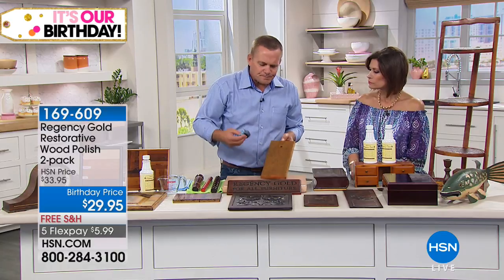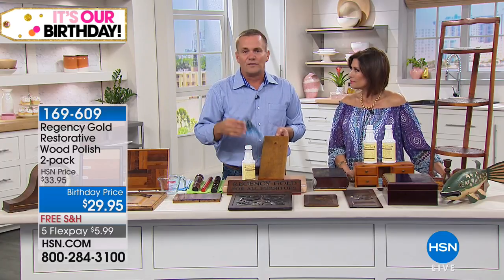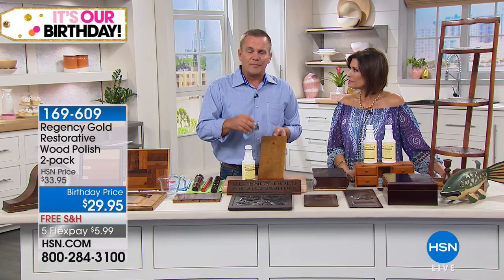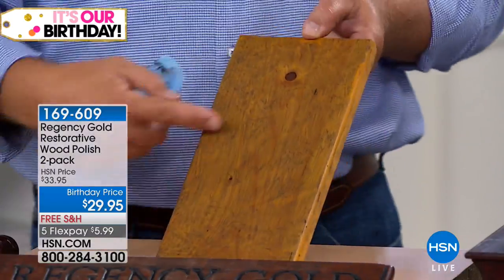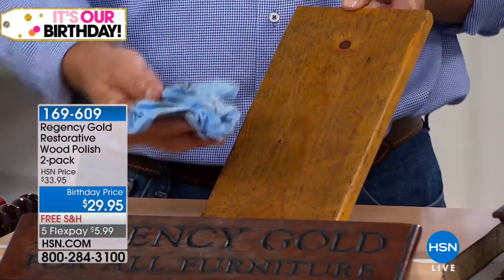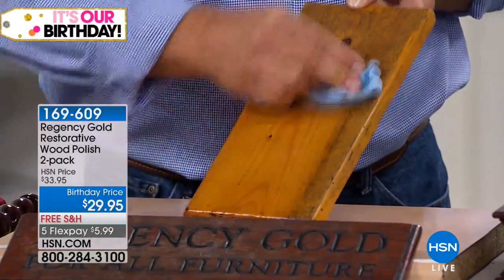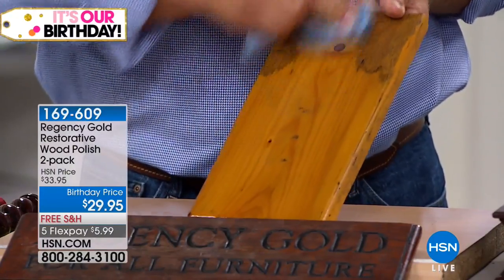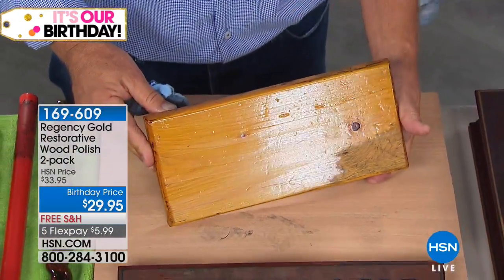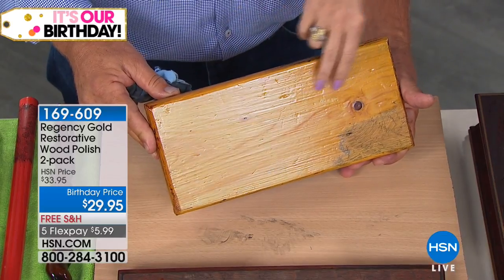It doesn't matter if you have really expensive furniture — Regency Gold has been trusted for over a hundred years by wood craftsmen in churches, hotels, and museums. But if you have inexpensive wood — like this piece of pine, a drawer front from a dresser — with dirty smudge marks and fingerprints, Regency Gold removes years of buildup and reveals the natural beauty and look of the wood. Even on pine it's a beautiful wood.